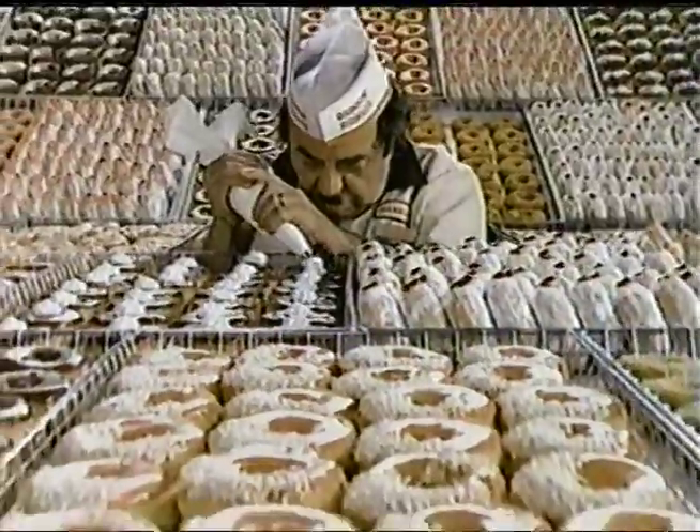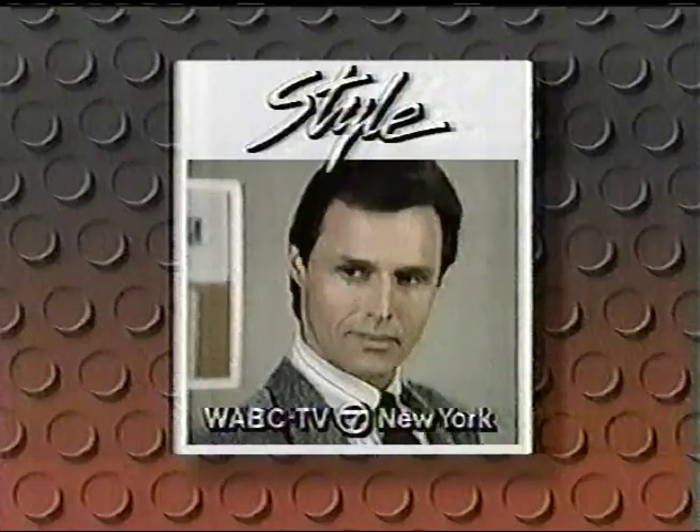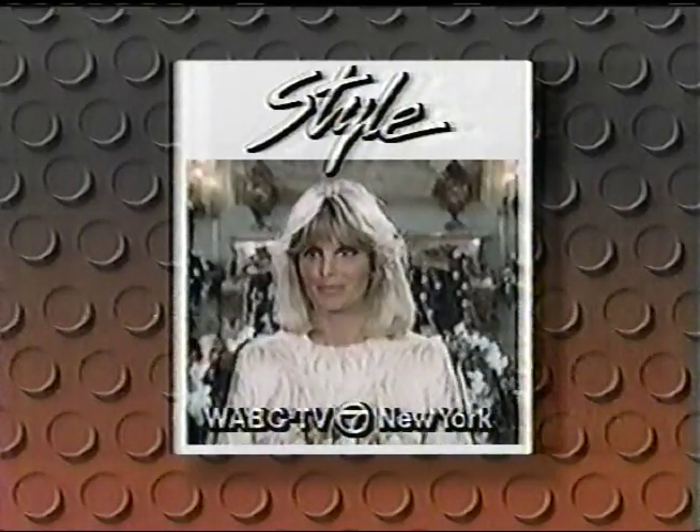Time to make the donuts. Time to make the donuts. The donuts. At Dunkin' Donuts, we make them fresh day and night. I made the donuts. Dynasty's Dazzling Stars, starting Monday at 4:30.